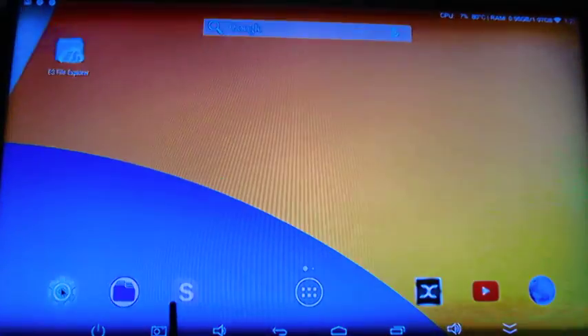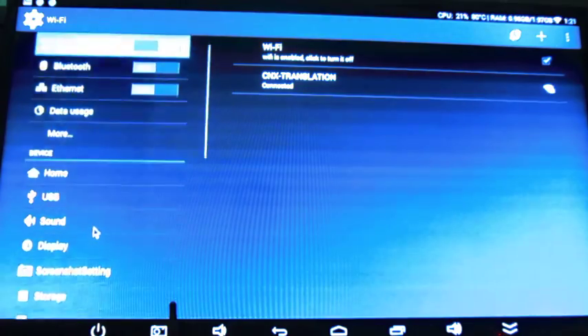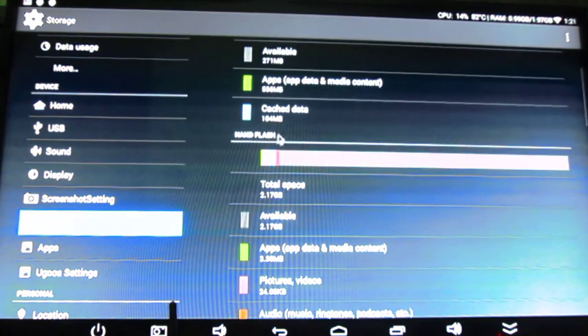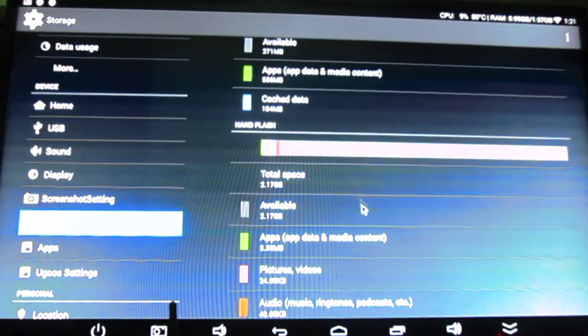I won't spend much time in Android, but I just want to show a few things. First, the storage. We've got an internal storage partition with almost 1GB space, and 2.17GB NAND flash — so about 3GB for Android out of the 8GB flash.